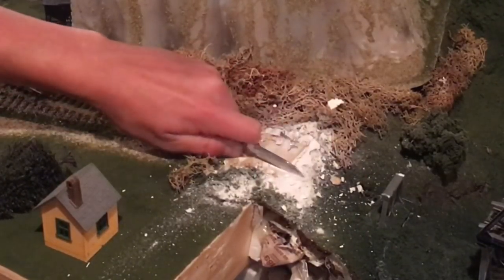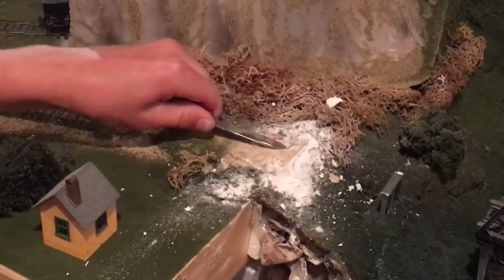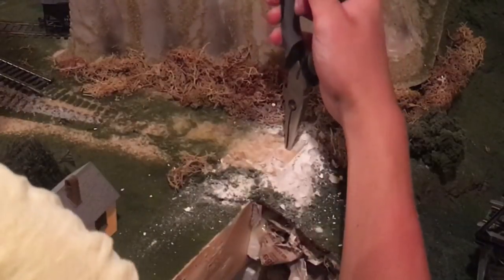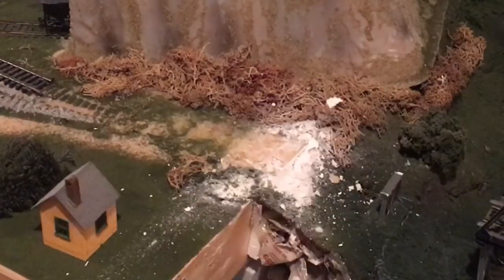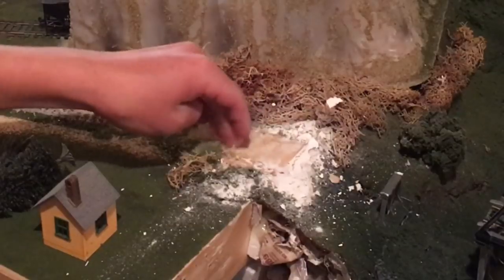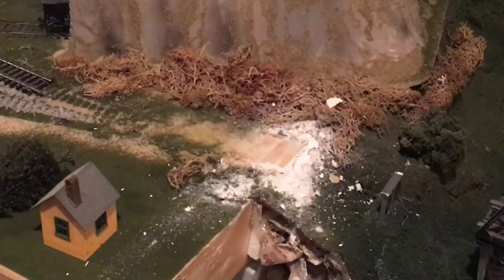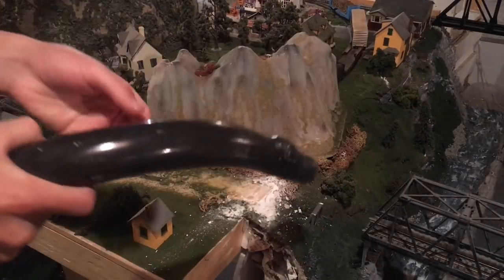I didn't even realize just how bad this was — no wonder so much stuff has been derailing. We've got a staple here, maybe a job for the pliers. Oh, that's just a piece of wire. Well, it may not look too good, but I think that is going to make a pretty massive improvement for trains running along this bit. All that done — now I need to get a vacuum, clean all this up, and put it back together hopefully better than it was before.